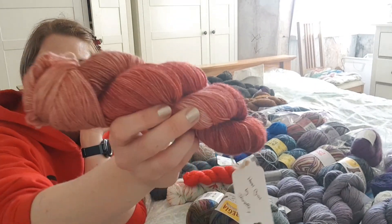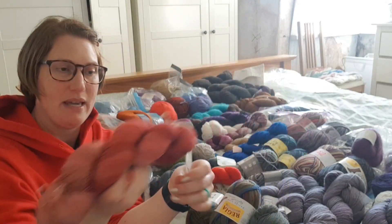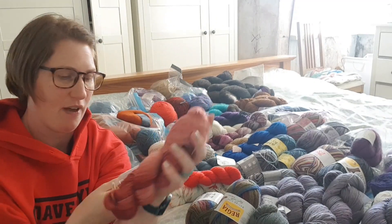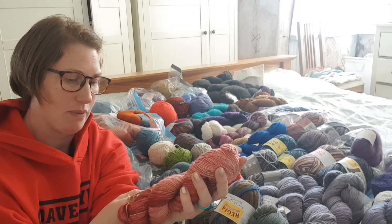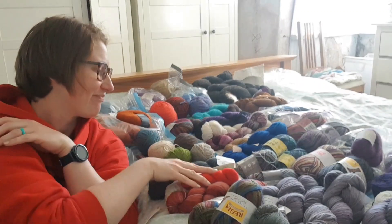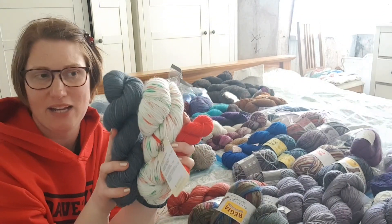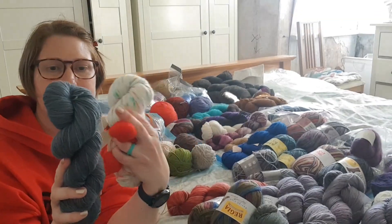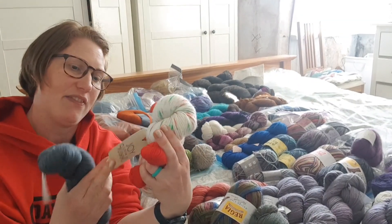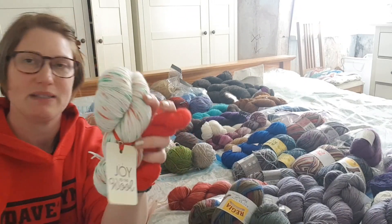I've got a lovely skein of MCN that my friend Jeanette dyed for me. I showed this — it was part of the goodie bag for when we all went away in February. High twist merino cashmere nylon, hand dyed by Jeanette. I've got two lovely skeins, both of which were presents from Katrin. This is the Stormy Seas colourway from Brambles and Me, and this is Joy to the Wool — it's a Christmas set called Christmas Every Day.